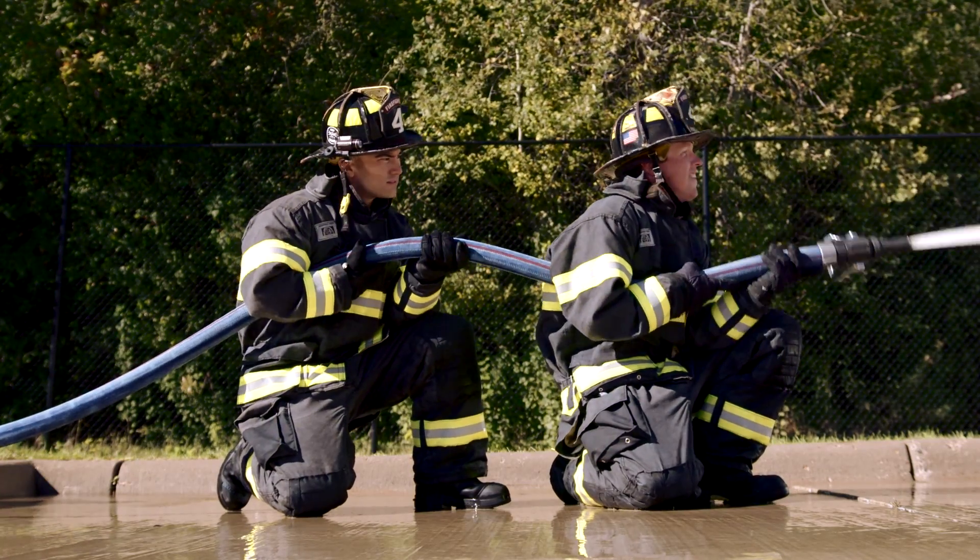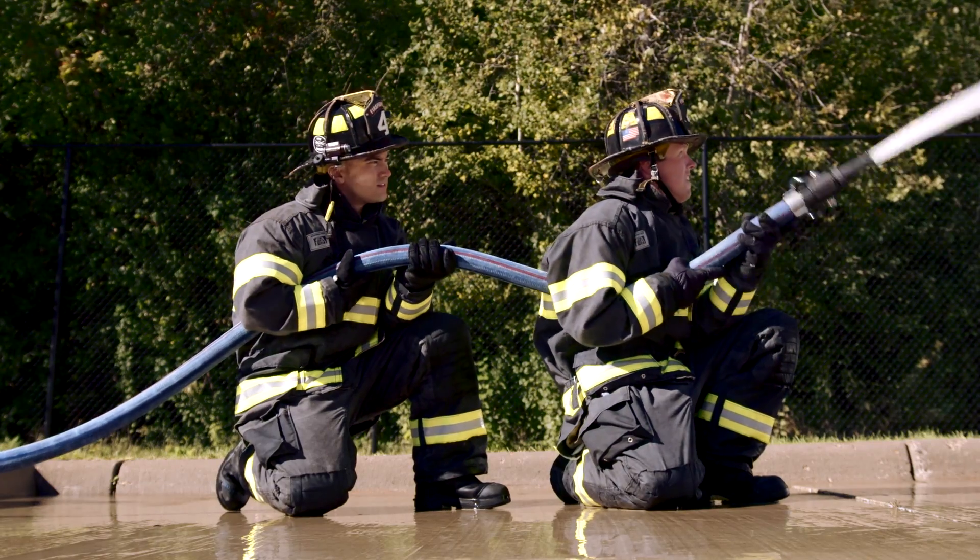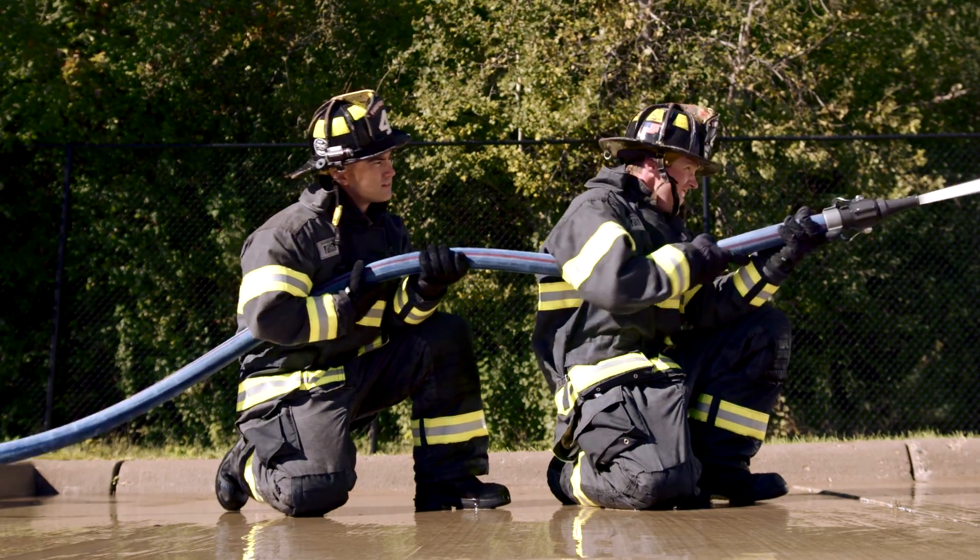The backup position is key. Getting the line in position and moving in on the fire is our critical and most basic play. The key player in an operation is the backup man.